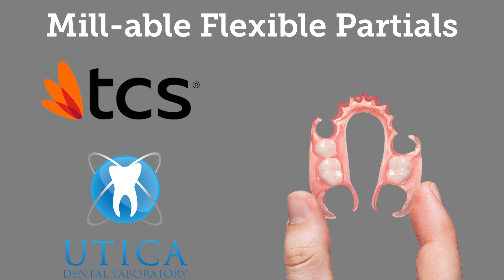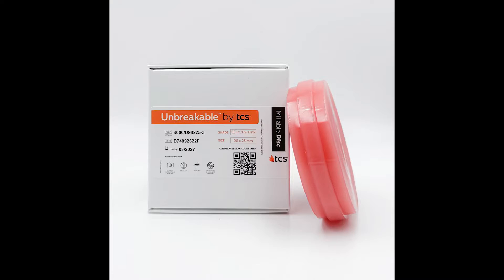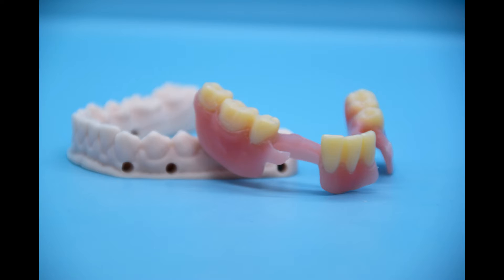Introducing new Millable Flexible Partials by TCS. Made using TCS Unbreakable Millable Discs and 3D printed denture teeth, Unbreakable is an extremely resilient, high performance, nylon thermoplastic, popular for its unbeatable strength and exceptional memory.